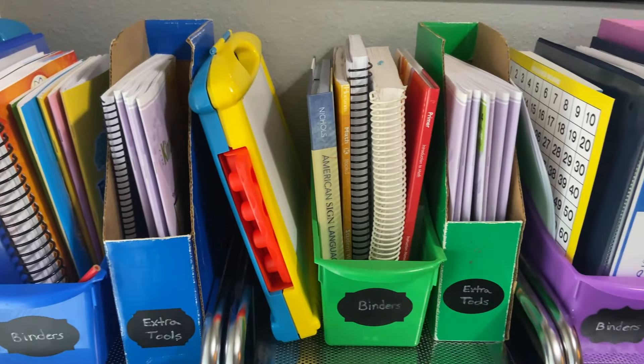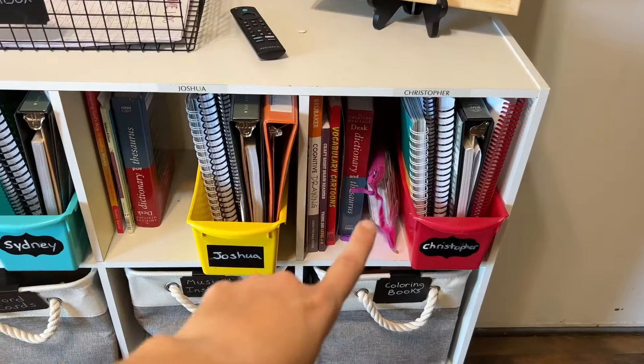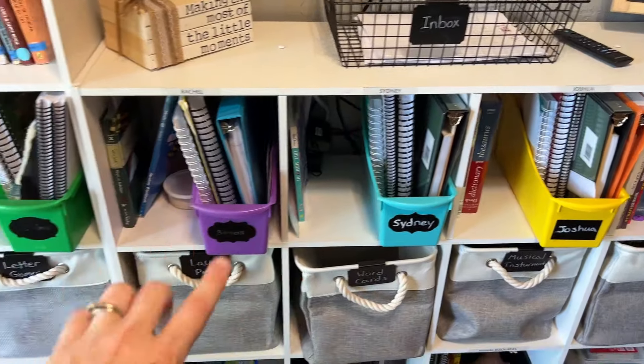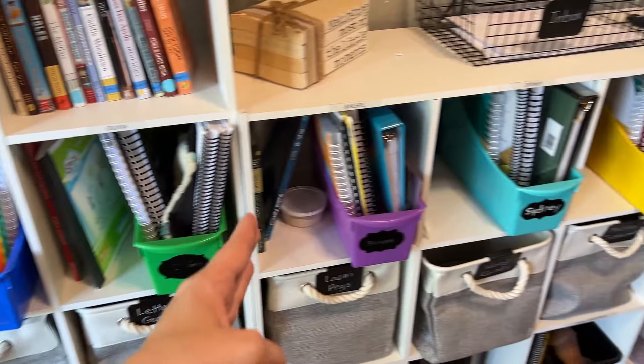We put pictures on the front of the cart — you can see a video below that explains how we organized those. Now that my kids are older they don't need the cart system, and we moved to cubbies this past year where each child had their own cubby. Now we're moving into another season as I prepare to have high schoolers and older middle schoolers. Many of them want to store their books in their own room, and they're finally responsible enough for me to allow that. So I'll only need cubbies for a few of my younger kids.